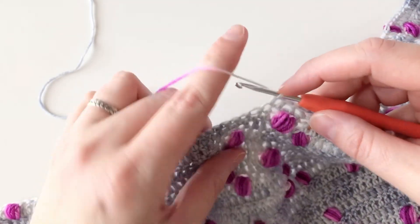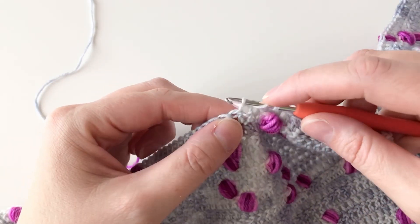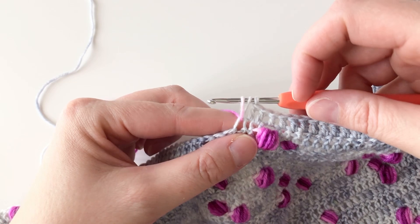This starts with yarn over the hook, insert into the next stitch, yarn over, and draw up a loop. I'm going to draw up that loop nice and tall, about the same height as the double crochets that precede it.